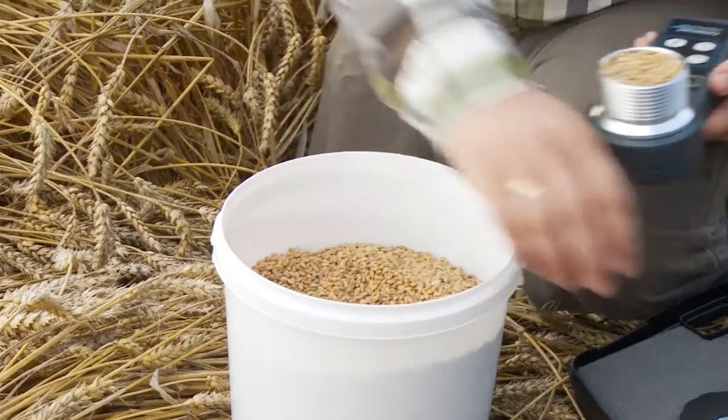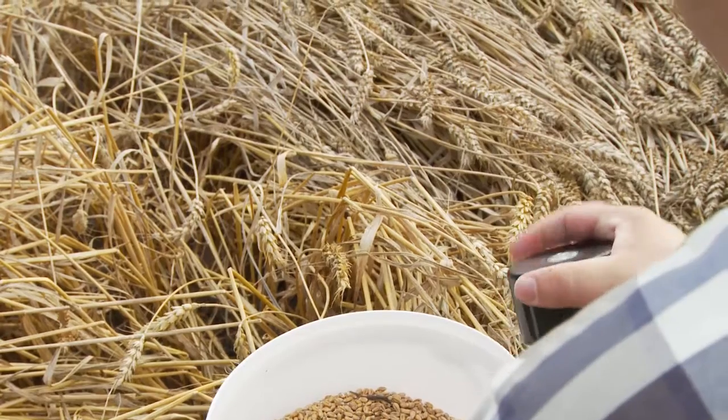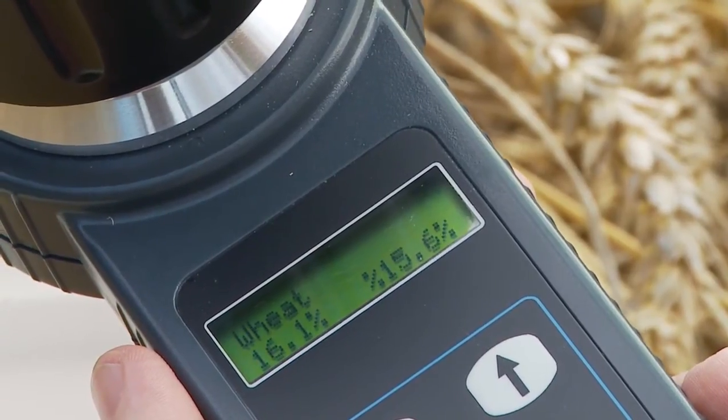Fill up the test cell with the crops that you want to measure. Screw on the lid until the pressure indicator is in level with the top of the lid. Press the Test button and you can read the moisture content directly from the display.